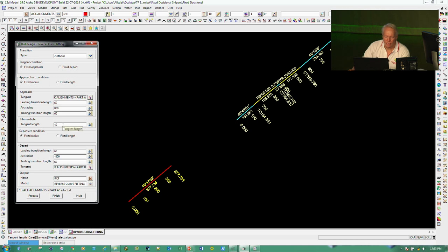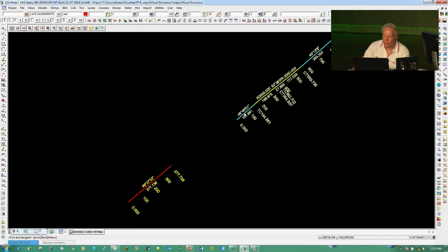The panel is asking which is my approach string, so I'll come down and pick on this button and select that. I'm saying I want to come from that with a 60 metre transition length — you can choose your transition type, I'm using a clothoid here — with an 800 metre radius arc and a 60 metre trailing length, a tangent length in the middle of 40 metres, and then go to the next string.